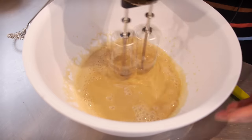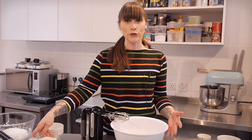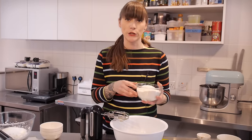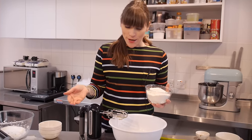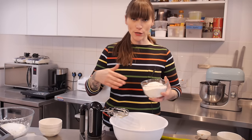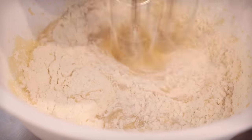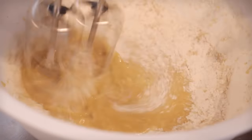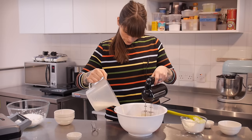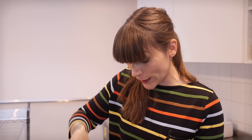Give that a little mix and now it's time for the flour. I have 300g of plain flour and what I'm going to do is add a bit of that, give it a mix, add a bit of milk, give it a mix, and so on until I've used up all my flour and milk. Doing it like this will ensure that you end up with a really nice smooth batter without any lumps of flour.